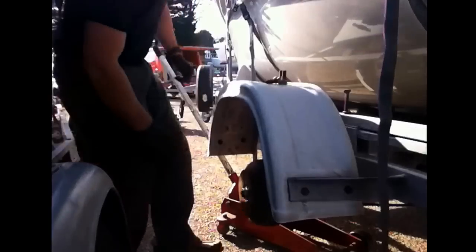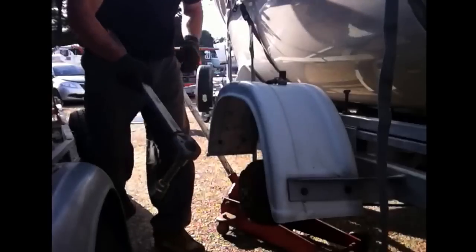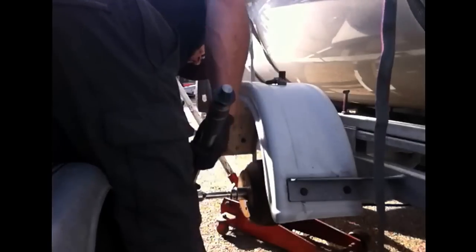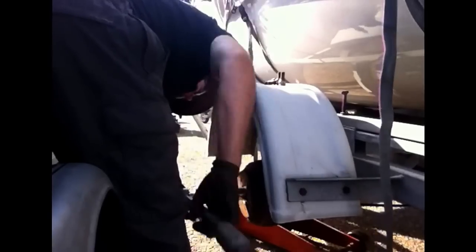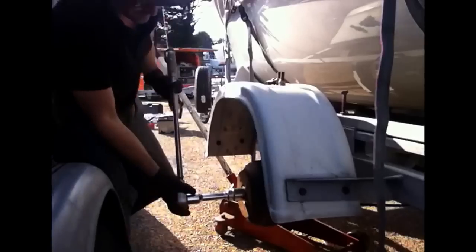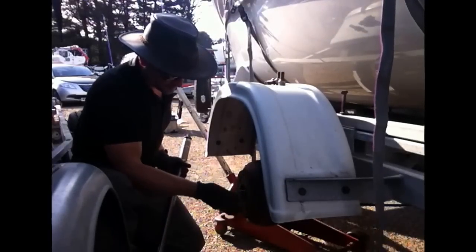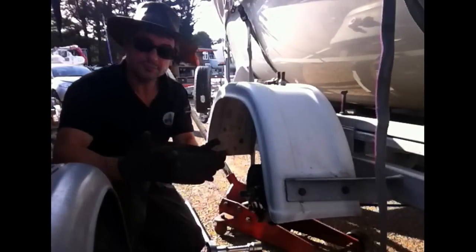Dust cap off. Big torque wrench, going the right way round, 32mm socket. Hub nut — chuck away. Drum off.